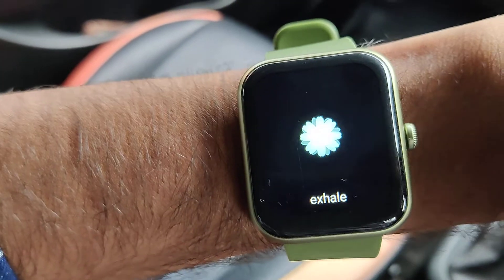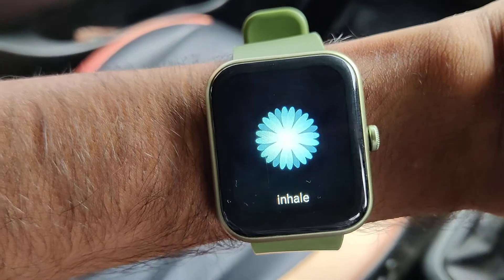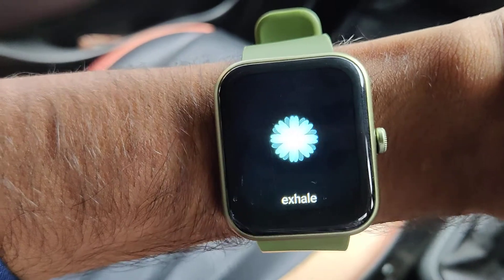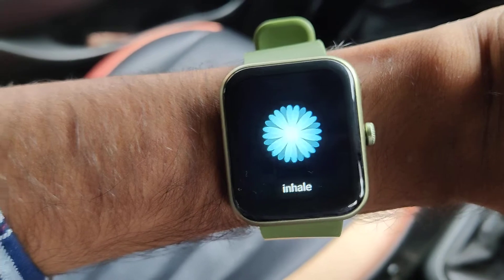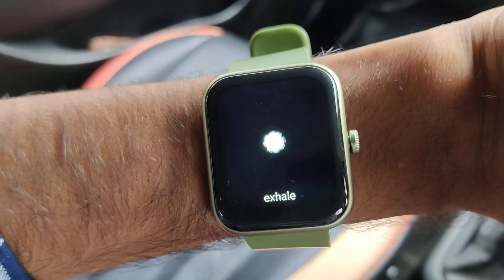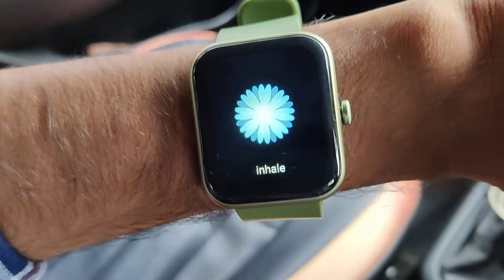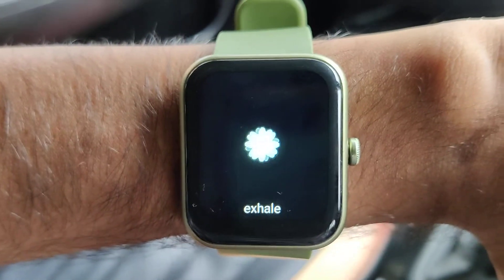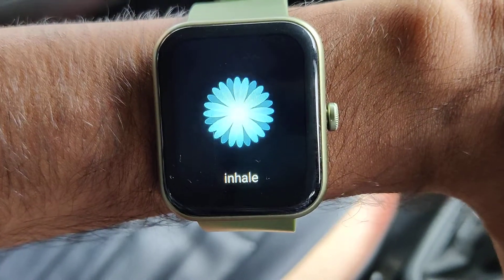You can see it is going on very fast now. When it shows inhale, you can inhale, and when it shows exhale, you can exhale accordingly. This is a good method for breathe training using the Boat Xtend smartwatch — whatever is written on your smartwatch, you can inhale or exhale accordingly using your nose.